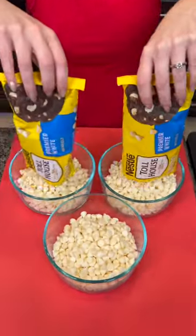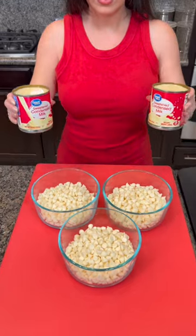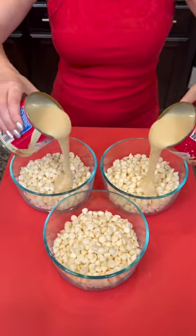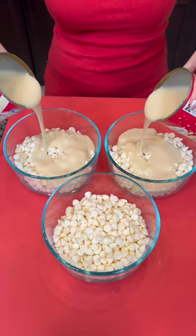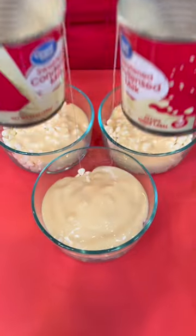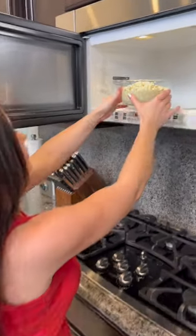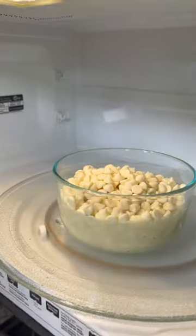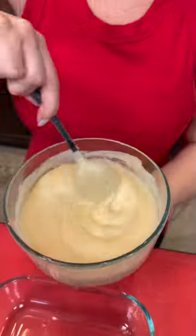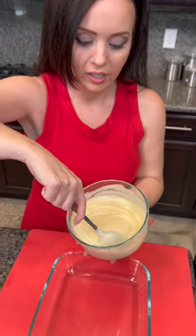We've got three 12-ounce bags of white chocolate chips. Into each of these bowls we're going to add a third of a cup of sweetened condensed milk, then pop that in the microwave for about one minute, stopping at 30 seconds to stir. That only took about one minute of microwaving to get a nice melted consistency.